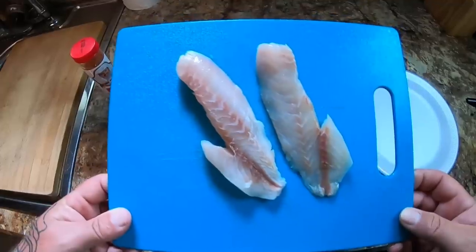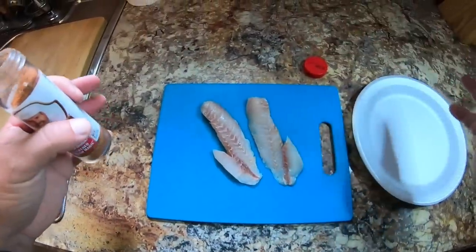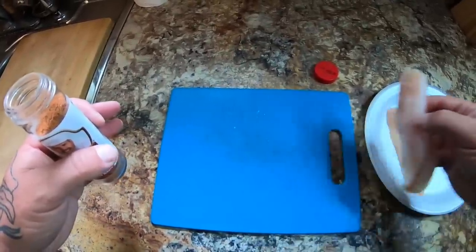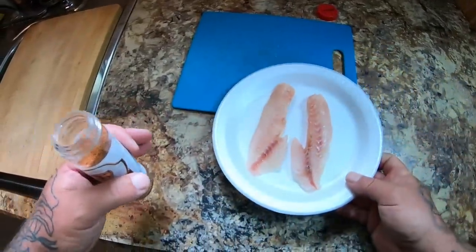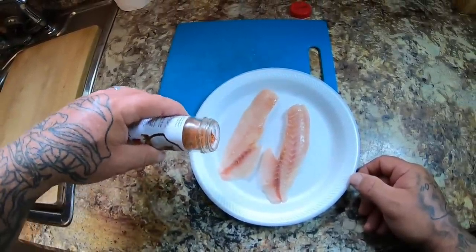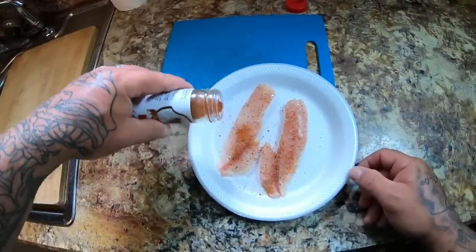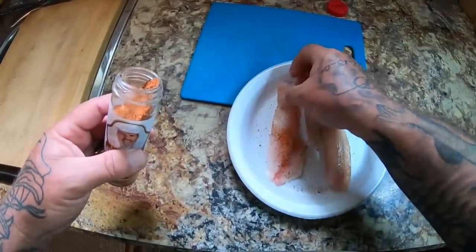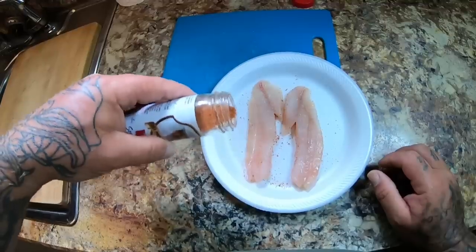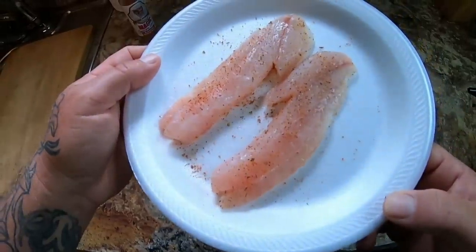We're in the kitchen now. Here are my two squirrel fish fillets and I'm actually really excited about this. I haven't seen any other videos on squirrel fish, so I don't know if I'm the first or the only one — there might be some out there, I just haven't seen them. We're going to try it out today. Just going to put a little bit of black and red fish magic on here — not a whole lot, just a little bit, because I don't want to mask the flavor of the fish.